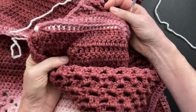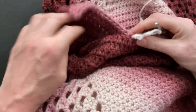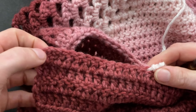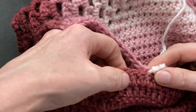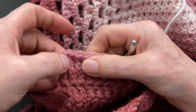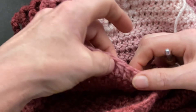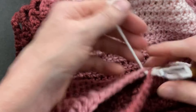When you get towards the neckline and you want to do the triangle for some extra neck space, leave 13 posts empty on each side. Count one through thirteen on the front, and on the back also thirteen — one through thirteen. We're still working into front loops in the front and back loops in the back.